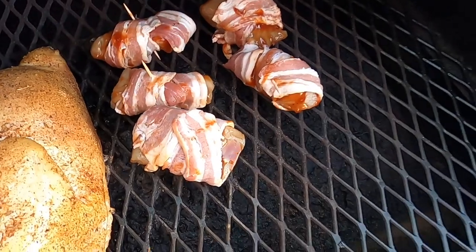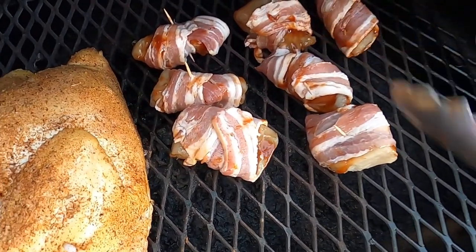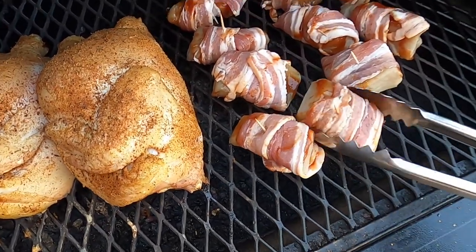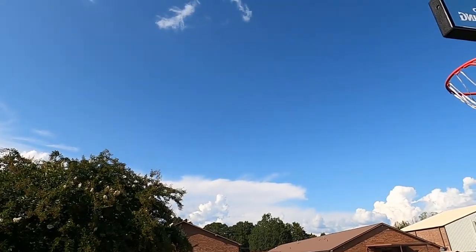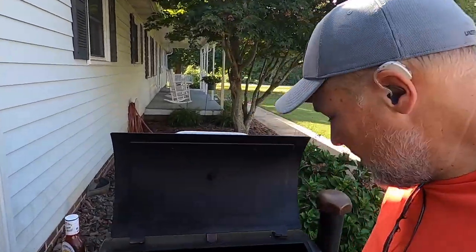Yeah, good. But daddy, hey — it's a nice day out here! It is nice. We need to go fishing. Well, we always need to go fishing. It's a beautiful day the Lord has made, and it's not raining. Okay, so we got these king mackerel pieces cooking right here.